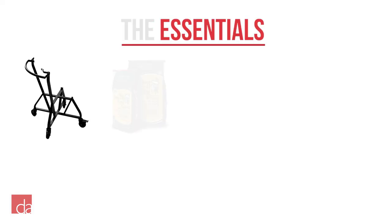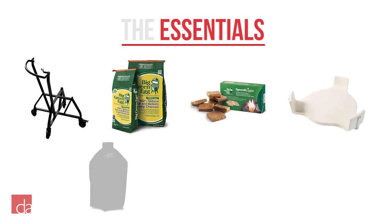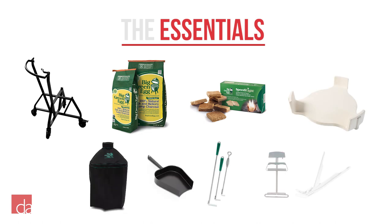To get the most out of your egg, we recommend getting a nest, charcoal, starters, convector, egg cover, ash pan and tool, and a grid lifter.